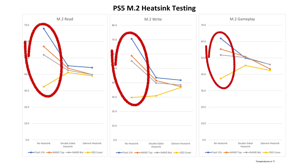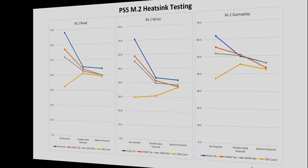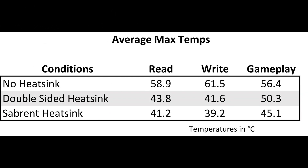I was actually surprised how hot the SSD got with no heatsink — so definitely install a heatsink on your M.2 SSD. The Sabrent heatsink did better than the double-sided heatsink; I found a 6–10% reduction in temperatures using the Sabrent versus the double-sided heatsink. I had no idea before testing which would be more effective, but I'm guessing the significantly larger heatsink area of the Sabrent helped. In addition, the NAND chips underneath the SSD didn't seem to be cooled any better by the double-sided heatsink, which was unexpected. The heat appears to be removed from the entire SSD better with the Sabrent, even though it's not directly touching the NAND chips underneath the board.